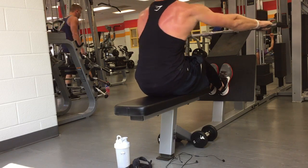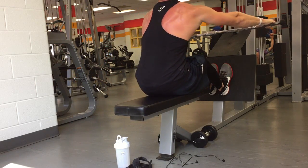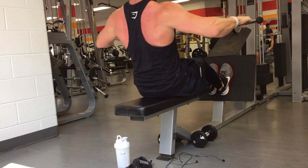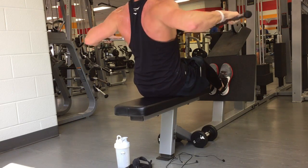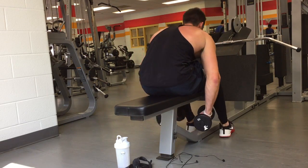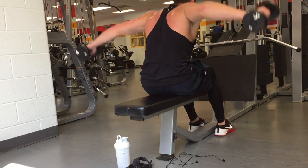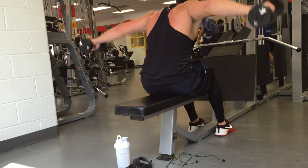I absolutely love rear delt flies. It's a muscle I used to always neglect in the gym, but it's really important to hit. If you work your front delts and lateral delts too much without balancing with rear delts, your shoulders start to round forward and you put yourself in a very vulnerable state — setting yourself up for injury. Also, hitting rear delts actually makes your back look a lot better.